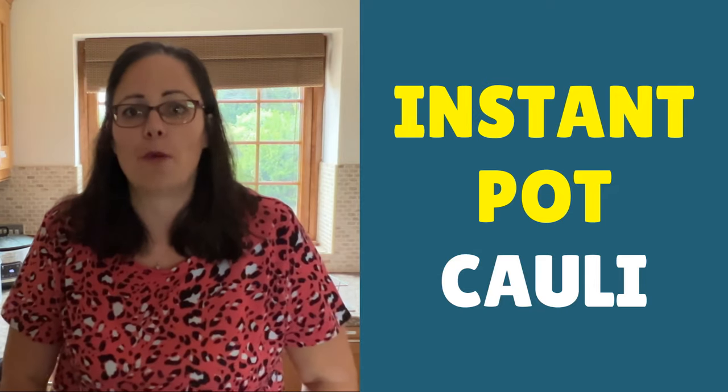Cauliflower is just so easy to steam — it's up there with one of my favorite vegetables, and we've covered so many different vegetables in the Instant Pot that you can steam over on RecipeThis.com.